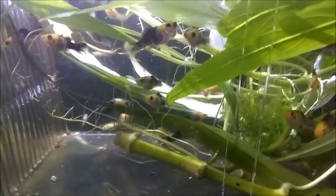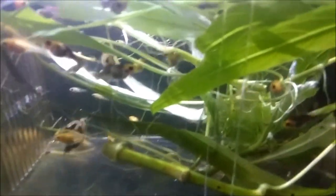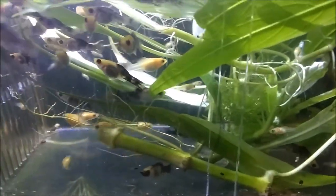Also, do you see these molly babies? I have so many of them. They are in a separate container for molly or guppy babies. This is all because of these plants. I'm going to show you these plants which are with the babies.